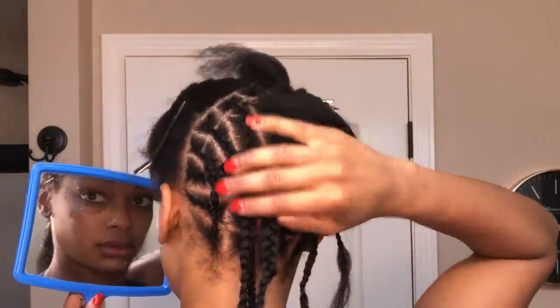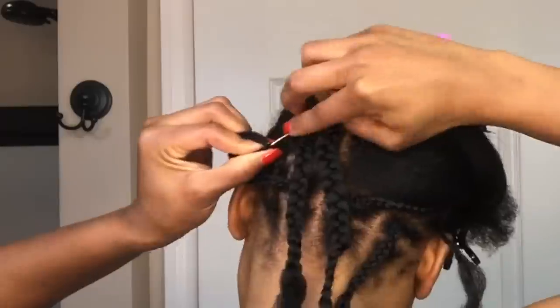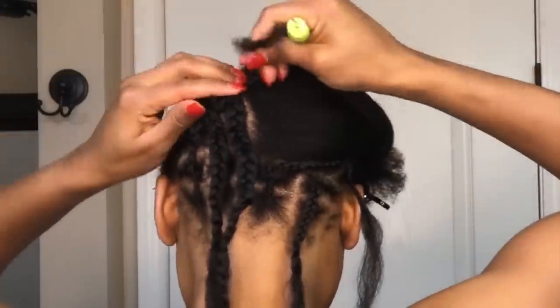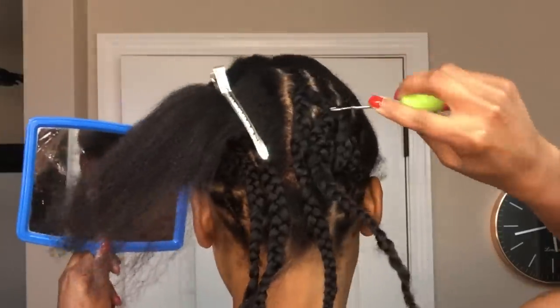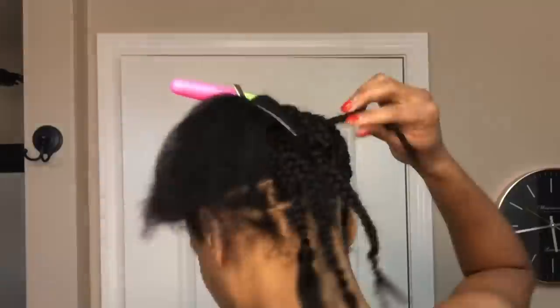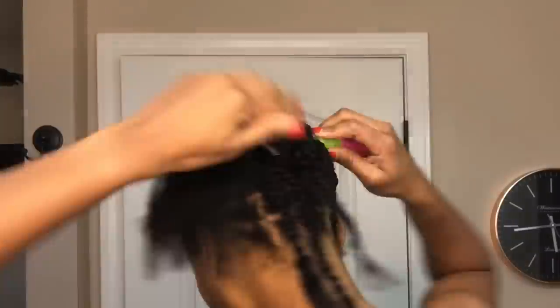We are moving right along. Next I want to again add the plaits from the bottom, so I'm going to take my needle and thread the second individual plait from the bottom through the cornrows I've made so it can be included in the next section. I'm basically going to continue doing that on both sides until I get to where I only have one more section of hair to braid. I don't want any loose ends hanging, so I'm going to thread the remaining ends so they will be included in the final cornrow.